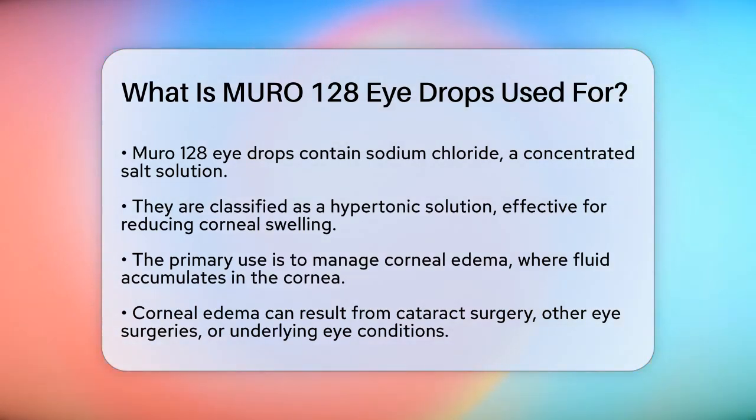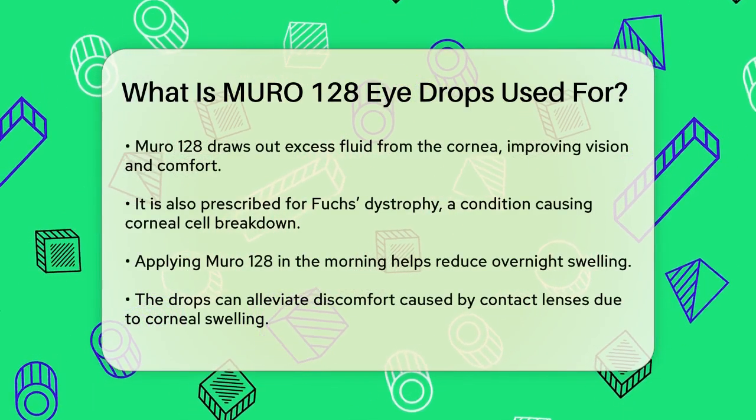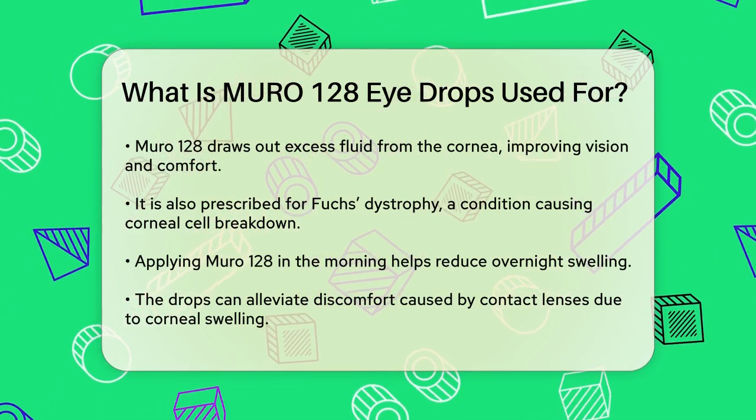One of the main uses of Muro 128 is to manage corneal edema. This condition occurs when fluid accumulates in the cornea, causing it to swell. This swelling can result from various factors, such as cataract surgery, other eye surgeries, or underlying eye conditions. Muro 128 works by drawing out the excess fluid from the cornea, thereby reducing the swelling and improving your vision and comfort.